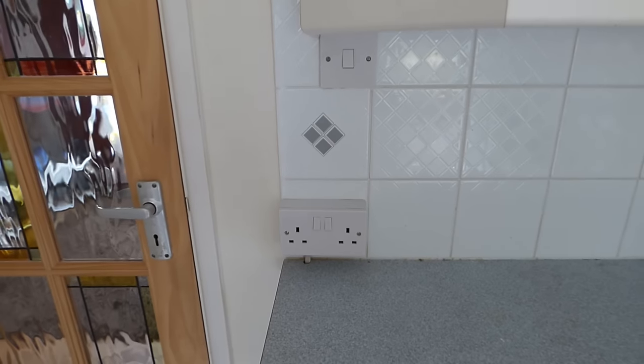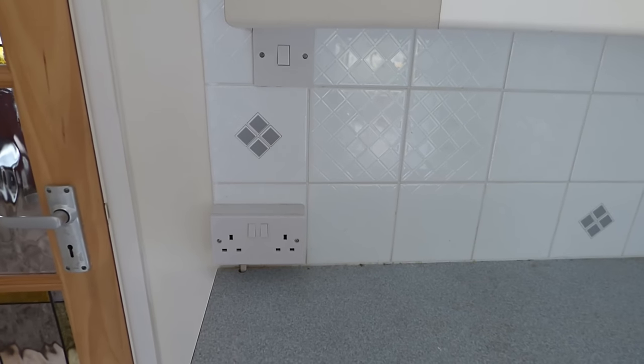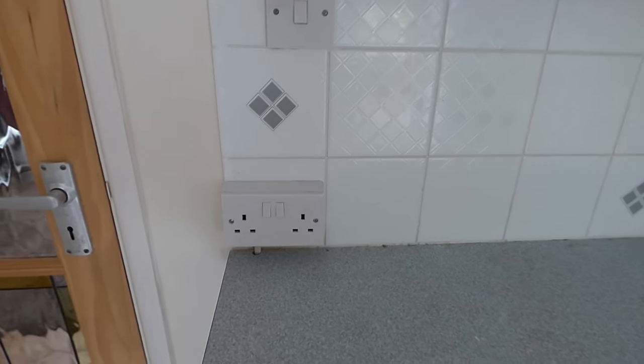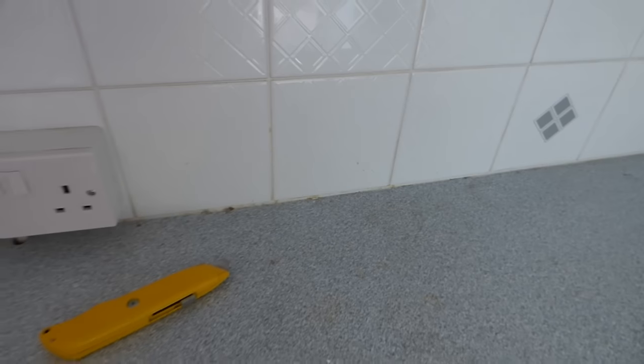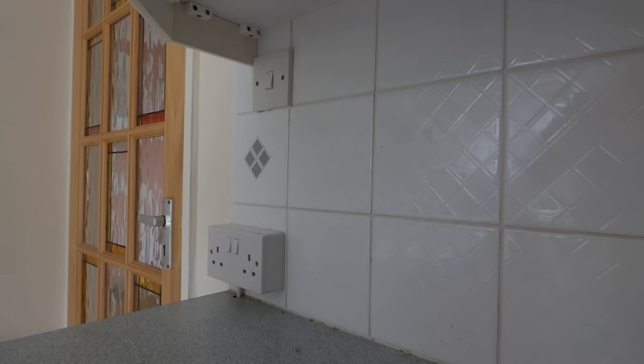Before we do any of that, obviously power off, guys. Power off first before we touch any plugs — that's a must. Another little thing I like to do: if there's any mastic or sealant down here, or indeed up at the cupboard end at the top, get it cut through with a Stanley knife — just chop it right through, so that when the tiles do come away they'll come away cleanly.